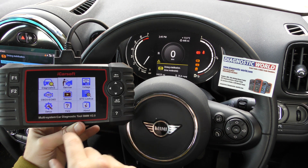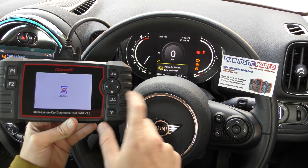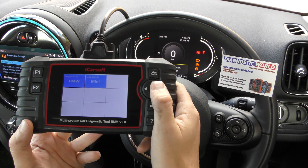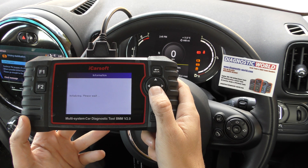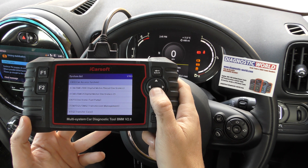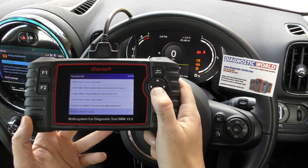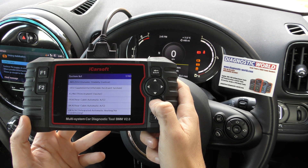With the tool plugged into the diagnostic port, which it is on the other end of this cable, we're going to click on to Diagnostics. I'll bring the screen a bit closer for you. And we'll click on to Mini, then go to Manual search. We'll need to find the ABS system, which is here — ABS-DSC, Dynamic Stability Control.